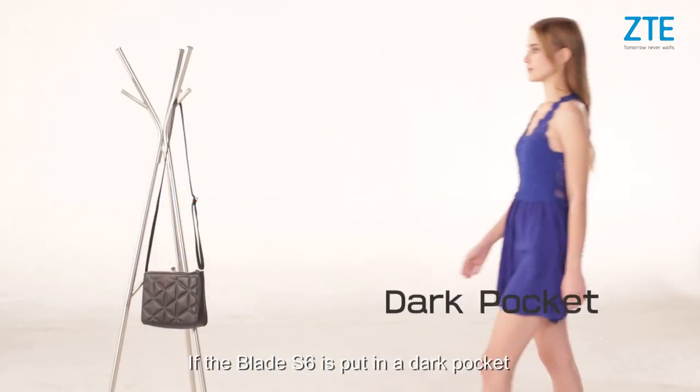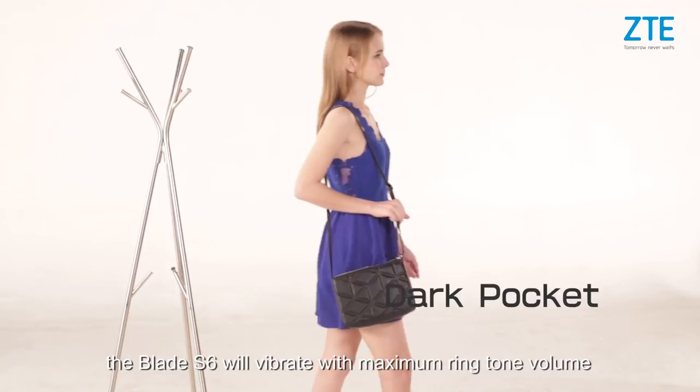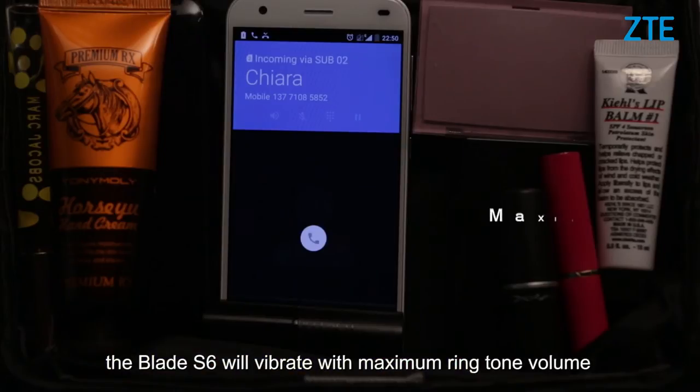If the Blade i6 is placed in a dark pocket and not placed horizontally, the Blade i6 will vibrate with maximum volume.